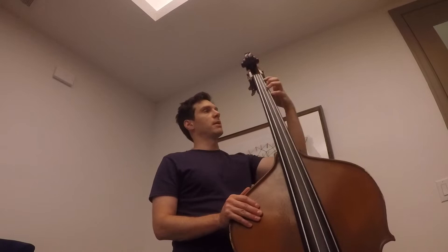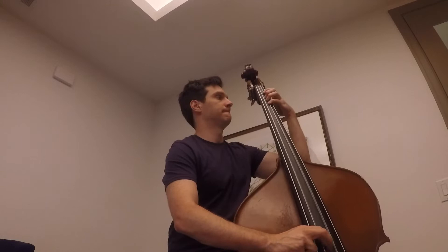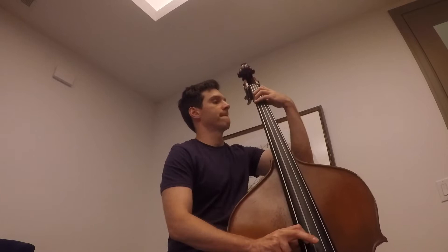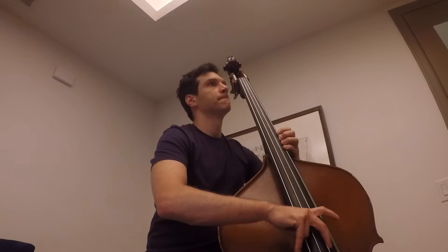Another thing that I've noticed is I've seen some bass players who I think have really great intonation. I've noticed that they have their elbows down and the wrist like this. And I started to play like that. So I'm trying to get that sound to happen a little bit.